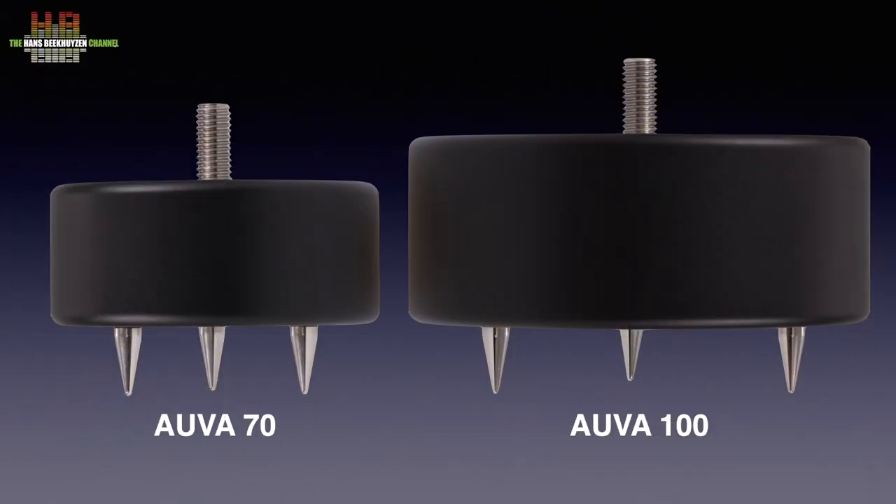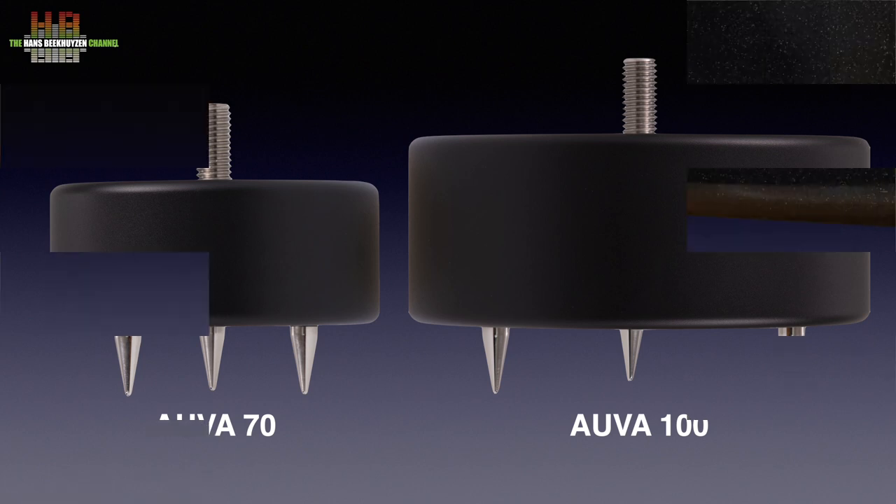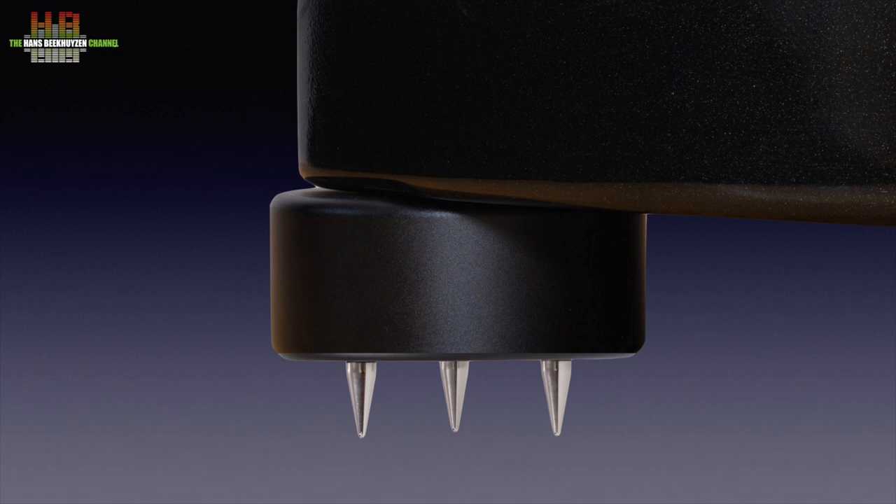Currently two models are available: the OVO 70 and the OVO 100. The OVO 70 has a diameter of 70 mm and the OVO 100 has a diameter of 100 mm. The 100 also has two more cells — five instead of three — and can thus absorb extra amounts of vibration. A smaller, lower-priced version is being developed. For placement on carpet, three spikes per isolator are supplied to secure the loudspeaker to the solid floor beneath; for carpetless floors, the spikes are not used.